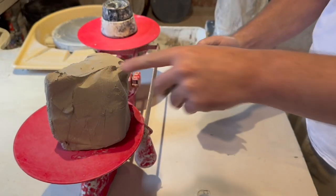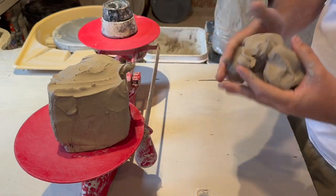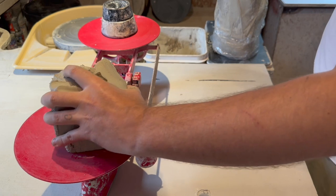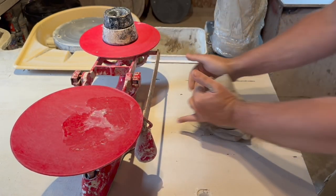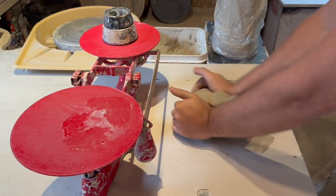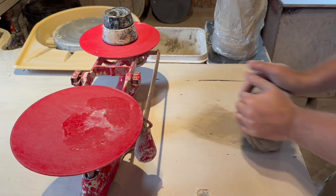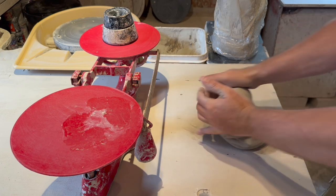Now it is time to weigh out some clay on a scale and begin wedging. Wedging is a good way to homogenize the material to get it ready for the wheel. It looks similar to kneading bread, except in this case you are extracting the air rather than adding air to the material.